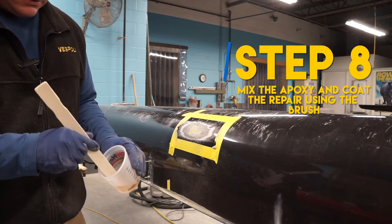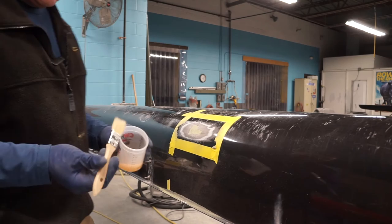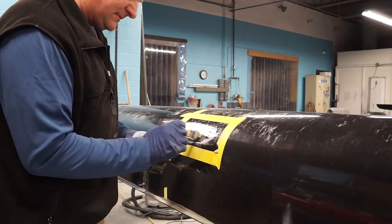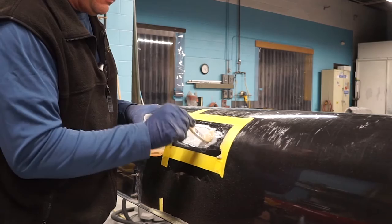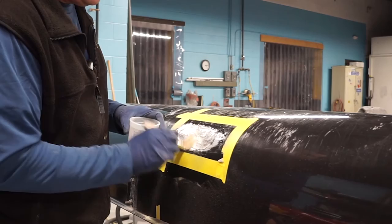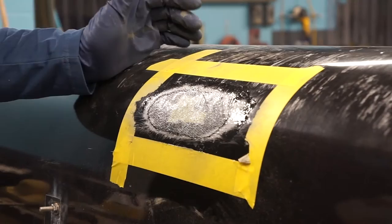We've got our West System epoxy. We're going to mix it until we get a nice uniform color and then go for about another 30 seconds. This is a small repair, so we're going to use a one-inch disposable cheap brush. We're going to coat the entire repair area where the patch is going to go, and just a little bit outside of it, with our resin. Now we're going to put the patch on. With a fairly dry brush, we're just going to stipple it in place, pushing the resin that's behind the patch through the glass cloth — same process if we were using carbon fiber or Kevlar. For small patches we're using a 10-ounce fiberglass — that's plenty. If you're using a thinner six-ounce glass, you'd want to use two layers. Looking for any drips — don't see any.